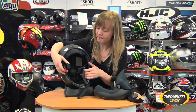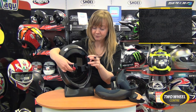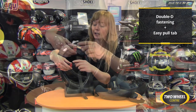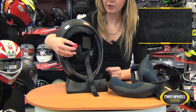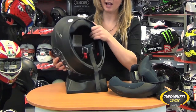Finally, the IS17 is secured by a double D-ring fastening. This is by far probably the most popular fastening system still, despite seat belt and ratchet strap systems being on the market. You'll also notice there's a tab for easy release of the chin strap when you go to take the helmet off.